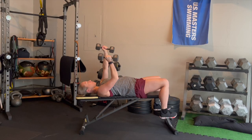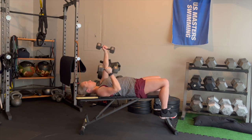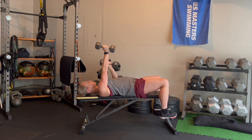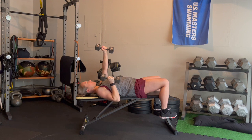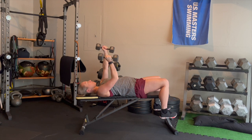Next we're going to focus on some horizontal pressing with the alternating chest press with dumbbells. Start with your arms straight directly off the shoulders and keep that low back pressed firmly to the bench. As you lower one arm down, keep the other arm as still as possible. This is going to challenge core engagement and shoulder stability. Focus on pressing back up to the same spot on the ceiling with each rep.